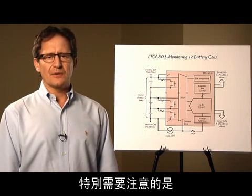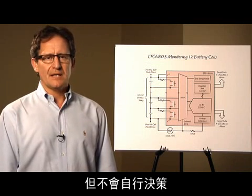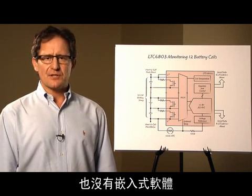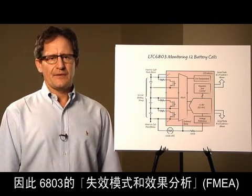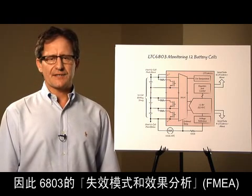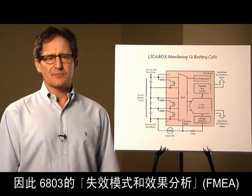It is important to note that the 6803 performs the analog heavy lifting, but it makes no decisions and has no embedded software. The software resides in the host controller. Therefore, the failure mode and effects analysis, or FMEA, of the 6803 is pretty simple.